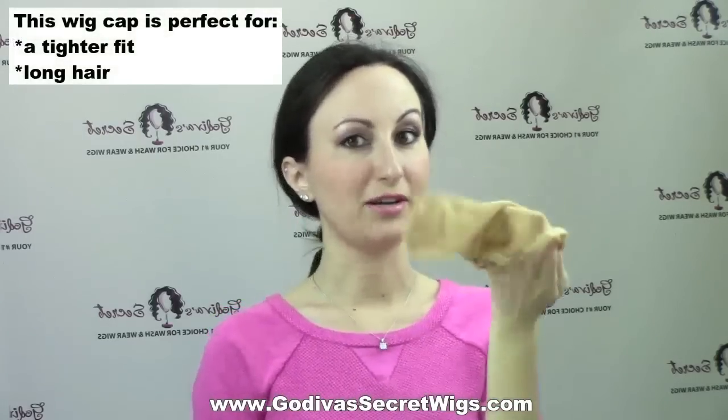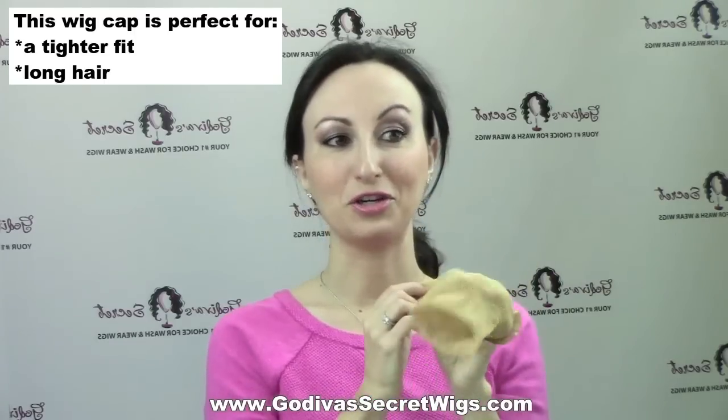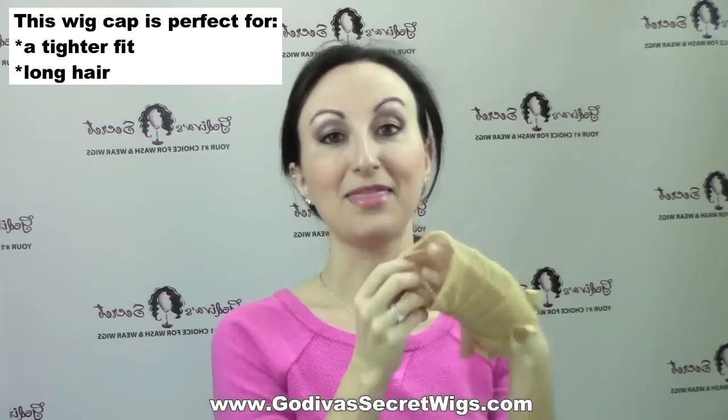The third wig cap we have is called a mesh wig cap. This one has a little tighter elastic around the outside, so if the nylon feels like it's sliding around a little bit, the mesh is great for you. It's also great if you have long hair, and let me show you why — this cap actually has a hole in the back, and that's on purpose.